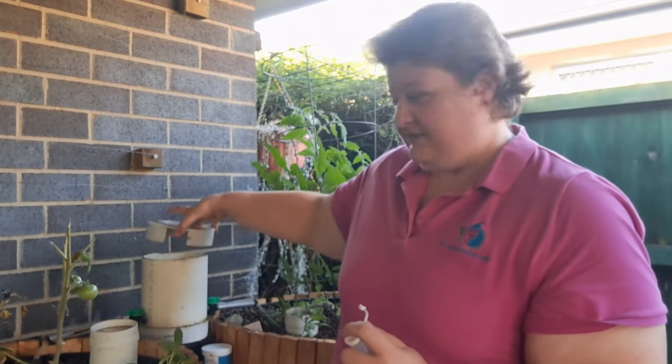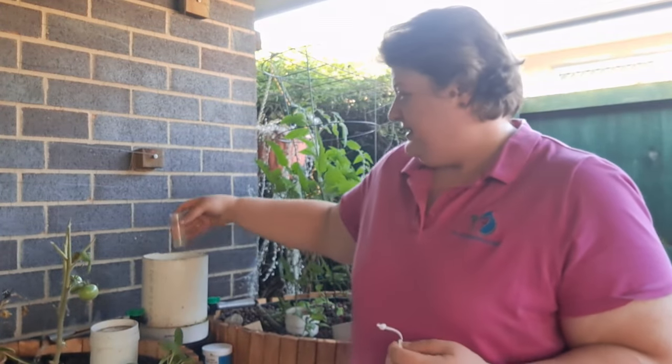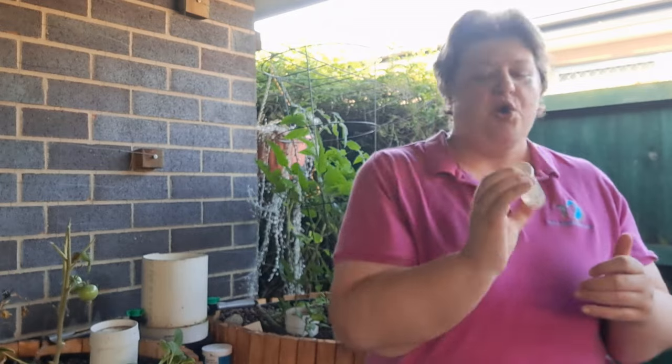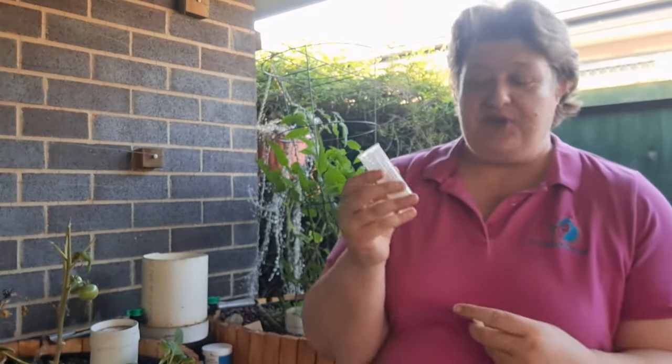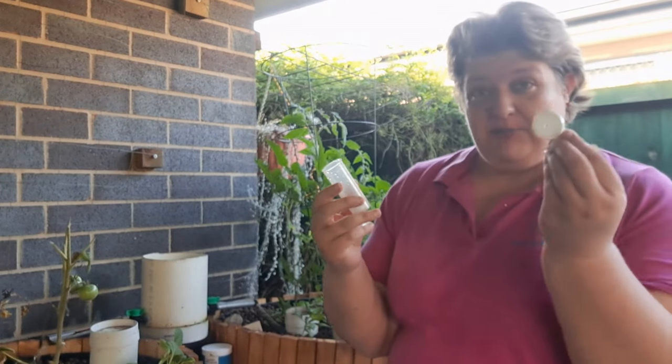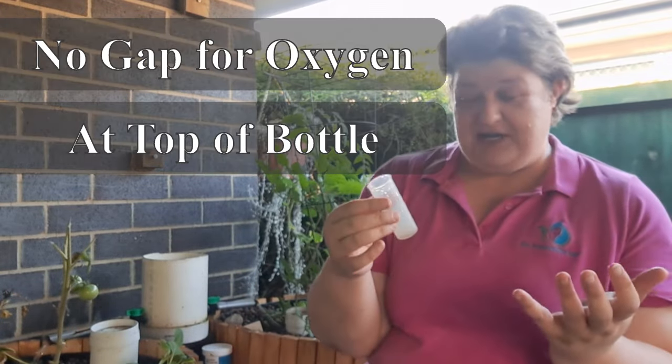So we're going to do an oxygen test to see how much oxygen is actually in my little courtyard system, which I haven't tested yet. Make sure you always put the cap on and shake, shake, shake. Always rinse out your test tube or any bottle you're using with the water you're going to test. We're going to put the lid aside. What's different for this one is we're going to fill it right up to the top — no gaps — and we want to do this as quickly as possible because we're testing what oxygen is present.